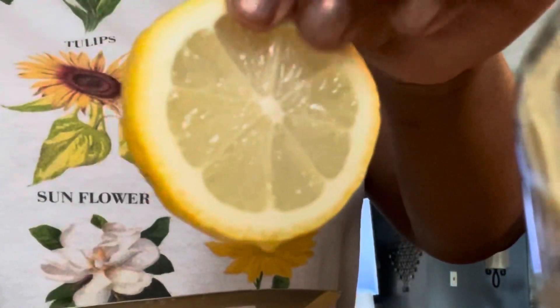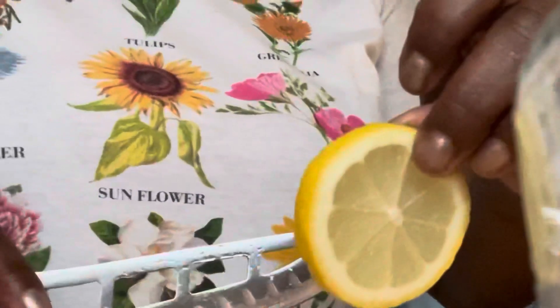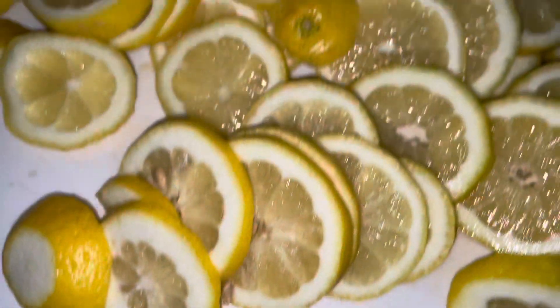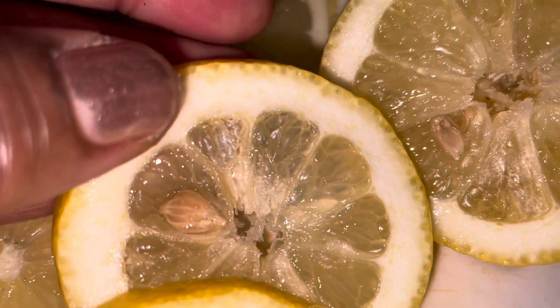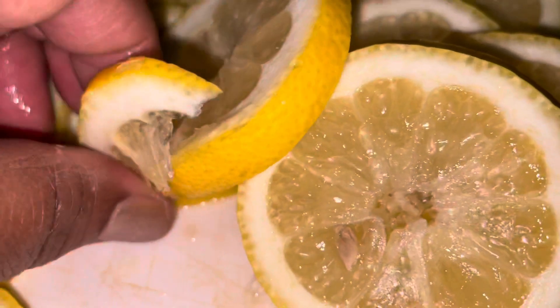Eating lemons helps the body to absorb iron from plant sources. Studies have found that people who eat the most citrus fruits actually have a lower risk of cancer. Lemons also improve digestive health.